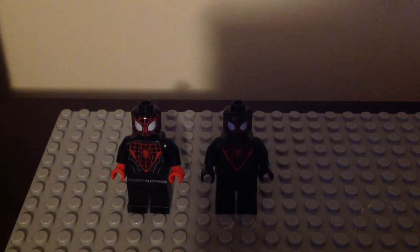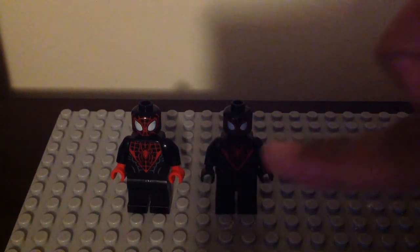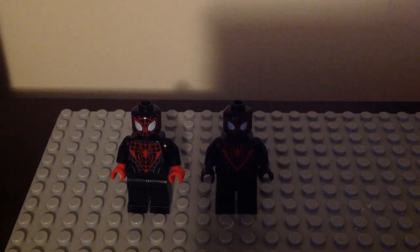They still look great. They have different abs parts — the 2015 version has those gray lines on the left and right side, but the 2019 version doesn't. The 2019 version has black hands instead of light red. For the back, LEGO used to put the lines inside the spider symbol legs but removed them for the newer version. I still like both of them, but I don't know which one is perfect.